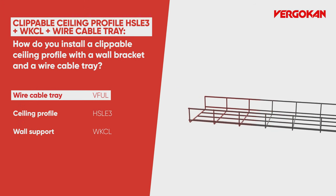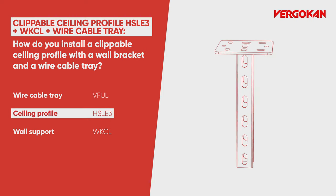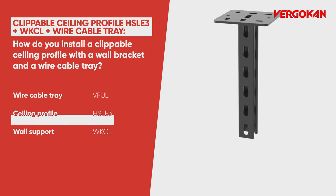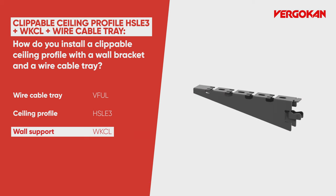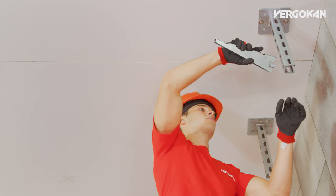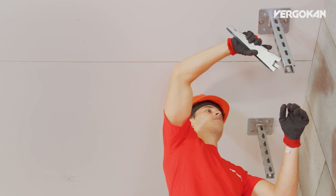Welcome to the Virgocon Academy. Virgocon is a system manufacturer. The WKCL wall bracket is an example of this. Today we are showing you how to install this snap-in bracket combined with a ceiling profile and a wire cable tray.